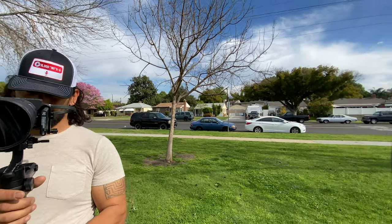iPhone camera gimbals are a lot of fun and can really take your iPhone filmmaking to the next level. Thank you very much for watching — I will see you next time.